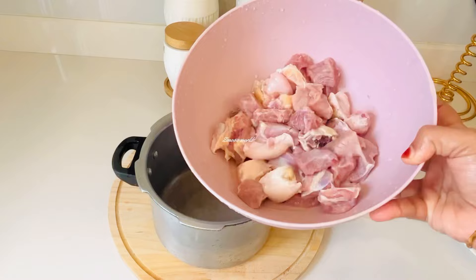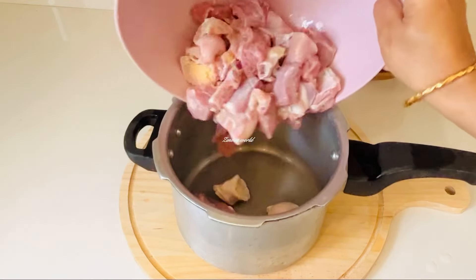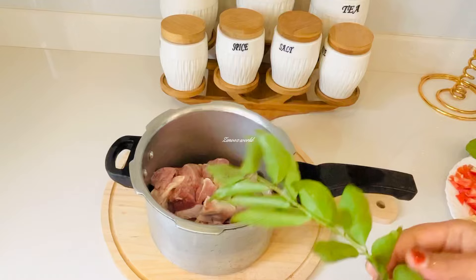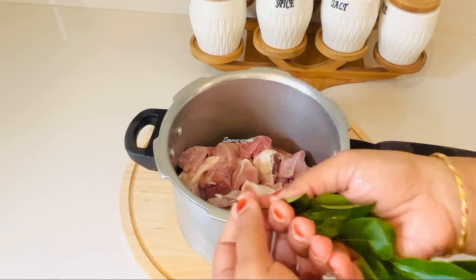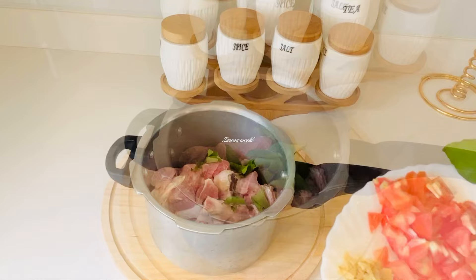Now I am going to add a tablespoon of rice. We will add a tablespoon of rice for this today.